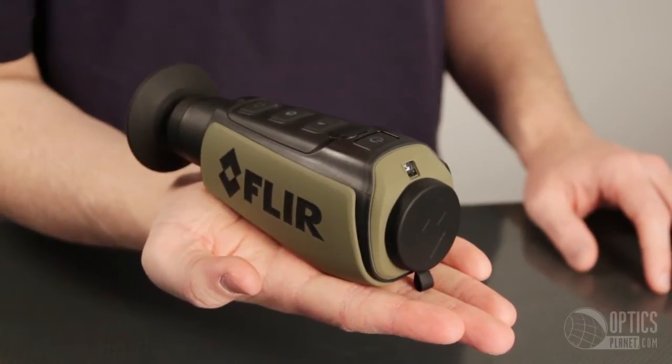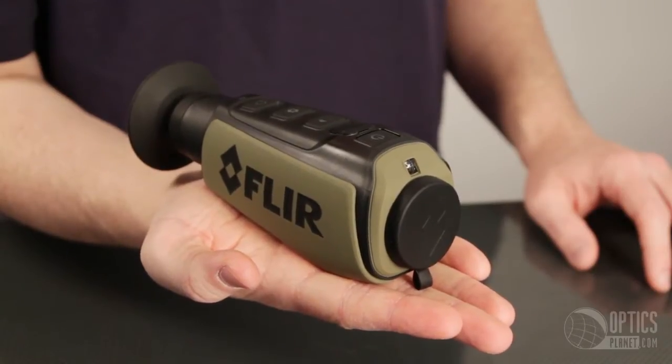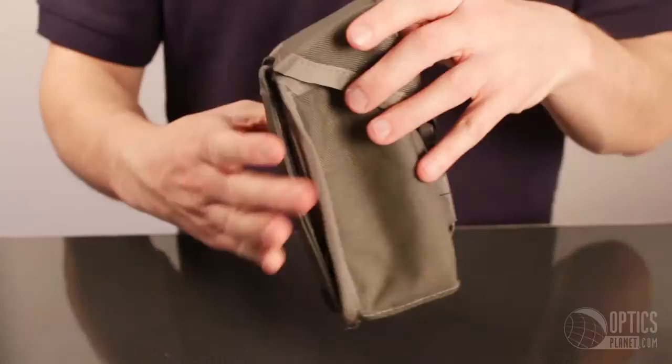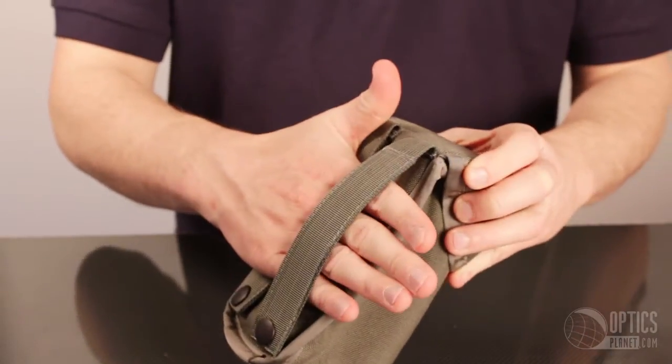One of the nicest features is how portable and compact this unit is. It weighs less than a pound, almost fits in the palm of your hand, and comes with a MOLLE compatible case allowing you to take it with you almost anywhere.